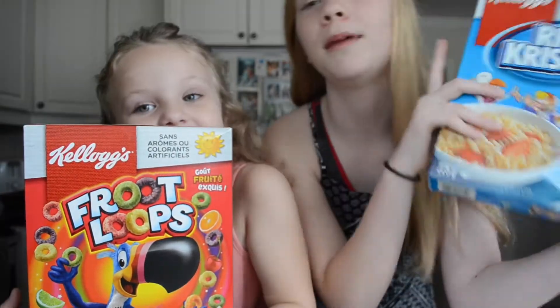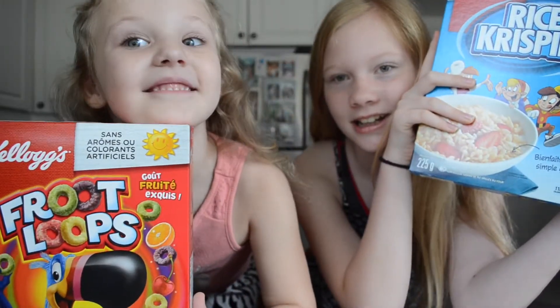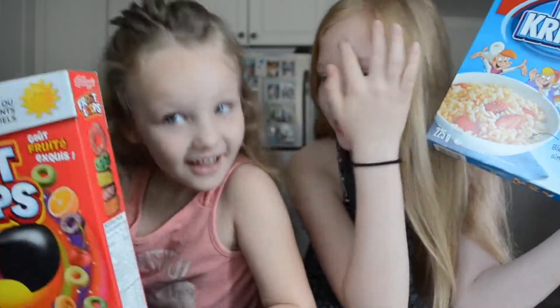Today we are making — well, I'm making Rice Krispies squares and Ava is making Froot Loop squares.